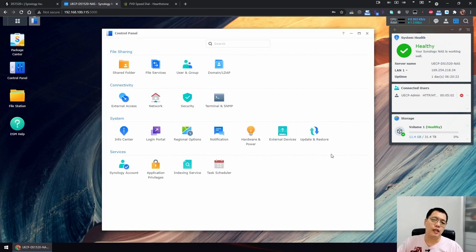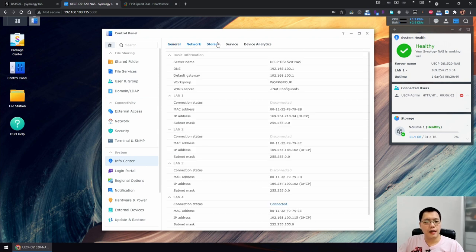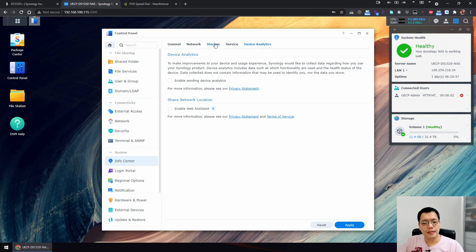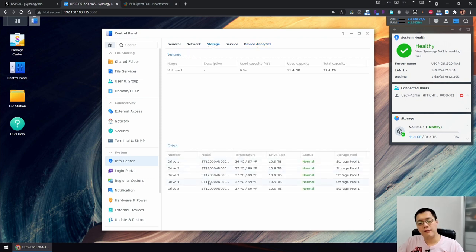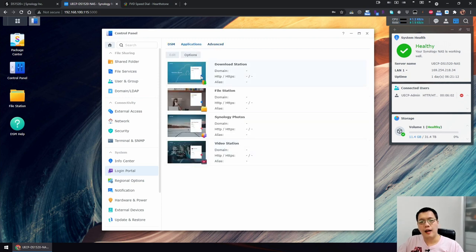The Control Panel is where all the settings can be changed, created, or adjusted. The Info Center shows your server name, DSM version, email, Quick Connect ID, serial numbers, network services running, device analysis, and storage. I have five drives in pool volume one. You can also create different login portal themes and application settings.